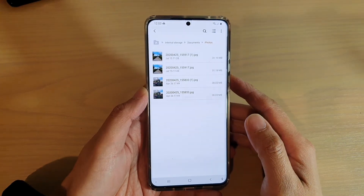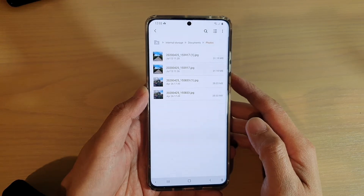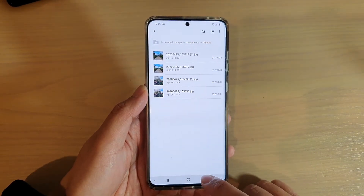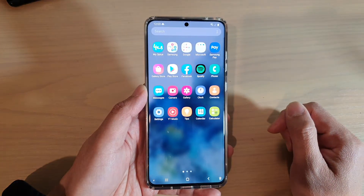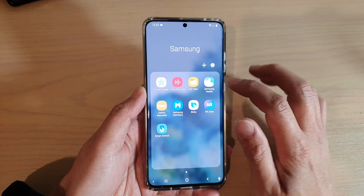Hi, in this video we're going to take a look at how you can move files into your secure folder in My Files on your Samsung Galaxy S20 series. First, tap on the home key to go back to your home screen and then swipe up on the home screen to go into the app screen. Next, tap on the Samsung folder and then tap on My Files.